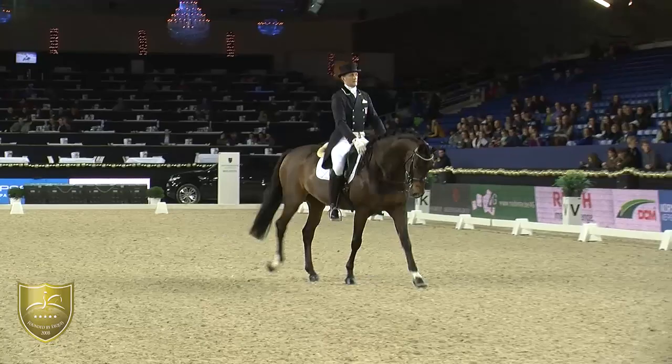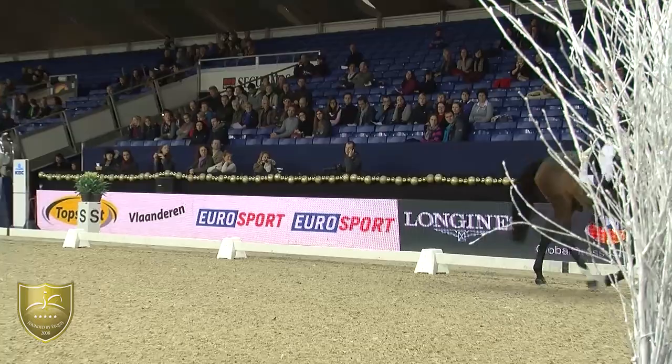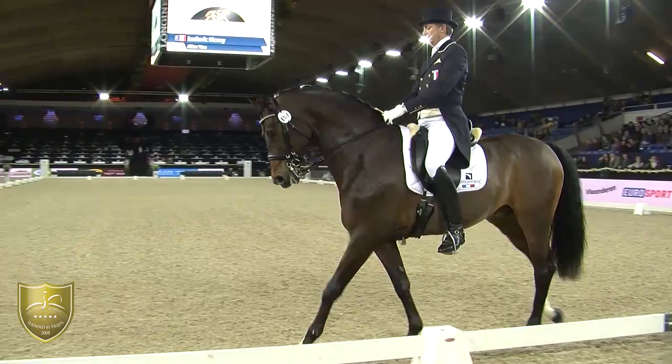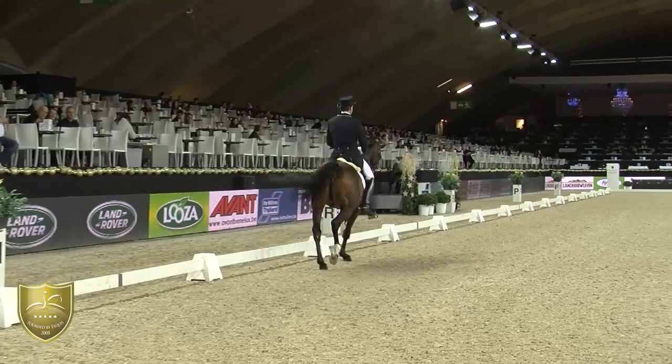And then from the collection, straight into the extension — the relaxation of the horse, lengthening of the frame, over-tracking, and keeping the activity and thinking forward. It's good to go from the extension just into the collection and keep the right rhythm.